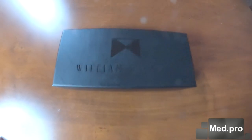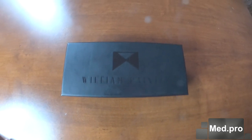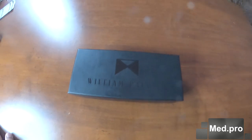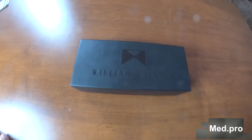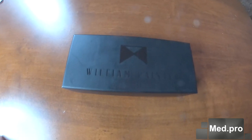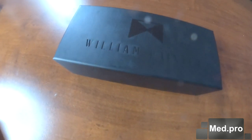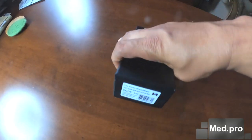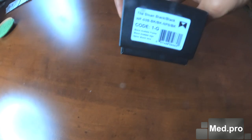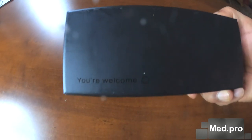Today I'm reviewing the William Painter sunglass — this is the Sloan version of their line. It's a high-end luxury sunglass that you can purchase today. It basically outperforms any other sunglasses out there with the quality they put into each of their models, like the Hook and Sloan and a few others. This is the box it comes with when you purchase it — it's really similar to an Apple iPhone box, to make the comparison.